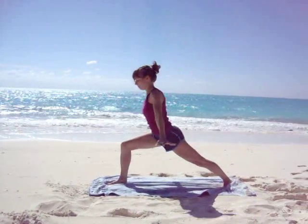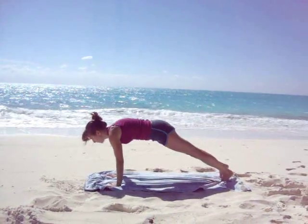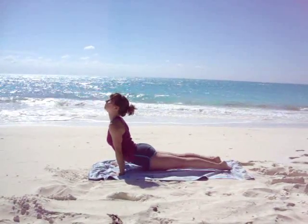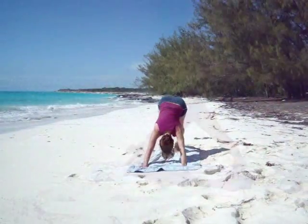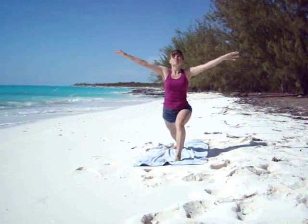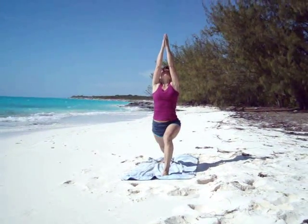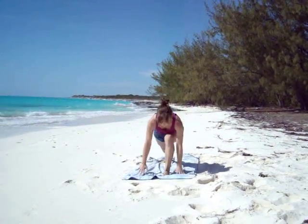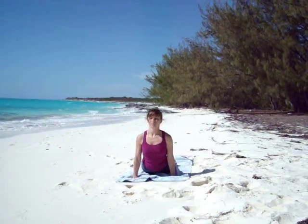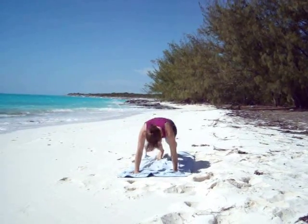Place the hands back on the ground, step back, Chaturanga. Pressing forwards, inhale, up dog. Exhale, take downward facing dog. Right toes out and left foot forwards, inhaling all the way up, touching the palms together. Exhale, release hands to the ground, stepping back. Bend the elbows, Chaturanga. Inhale, take upward facing dog. Exhale, take downward facing dog. Pausing here for a moment.